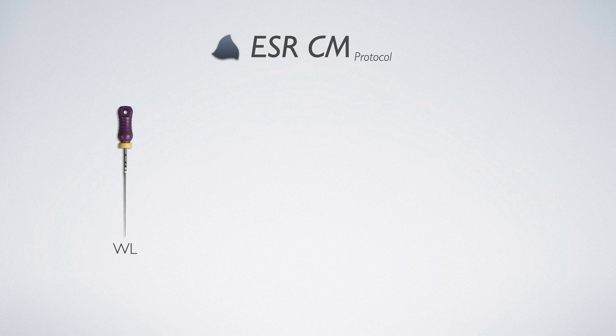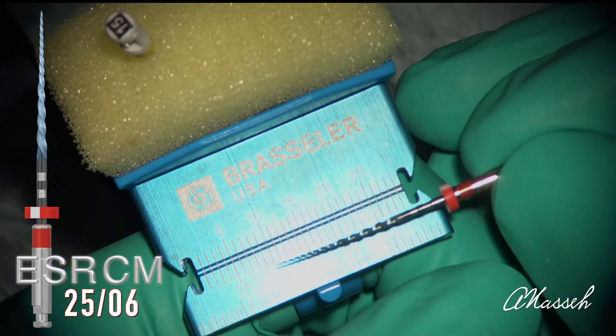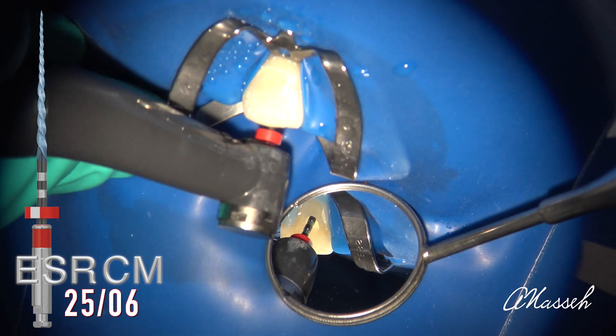In a very thin canal, you may want to also use an orifice opener to achieve coronal flaring first, before working that size 10 to the apex and measuring working length. Once working length is determined, use the primary file 25/06 to gauge the canal size. Canals are either small or large — you'll find out which by lightly working the 25 in a few passes in the canal and seeing where you end up relative to your full working length.